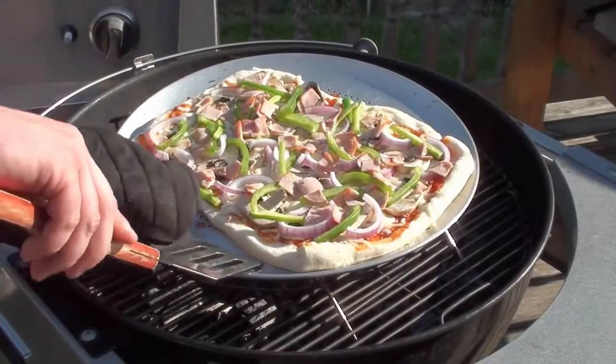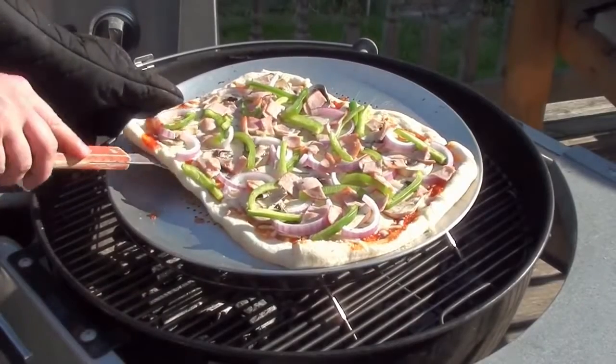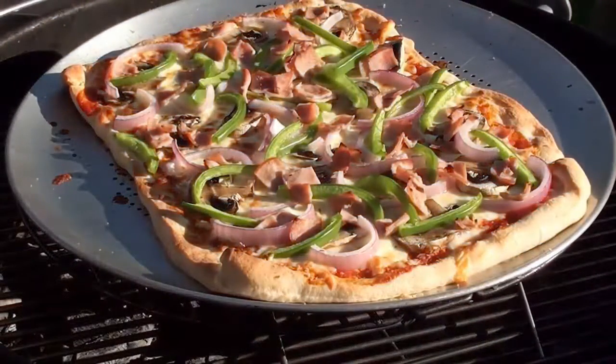It still needs a little bit more time — start checking the bottom of the crust. It still needs more time. Make sure it's nice and loose, put the lid back on, and let it keep cooking. Then you can get it off the grill — looking good!